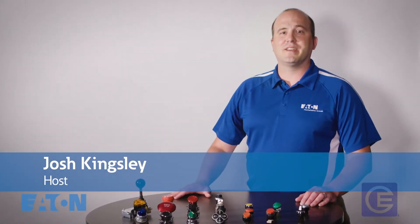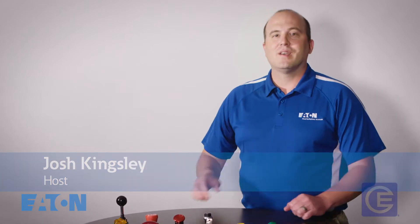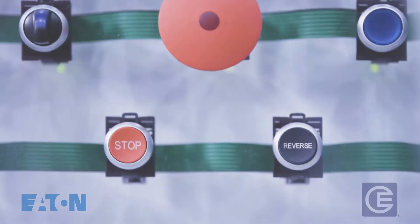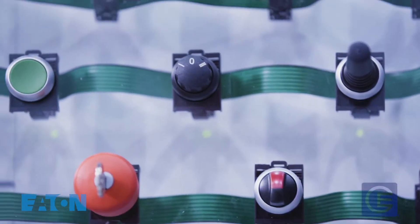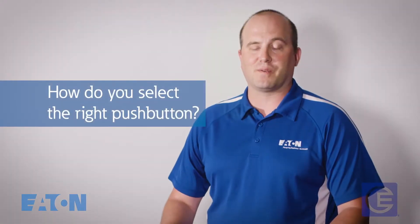What's up everyone? Josh Kingsley here, your host for All Things Control by Eaton. There are over 80 kinds of push buttons with different sizes and different functions. So how in the world do you pick the one that's right for you? In today's episode, we're going to talk about just how you select the right push button for your application.